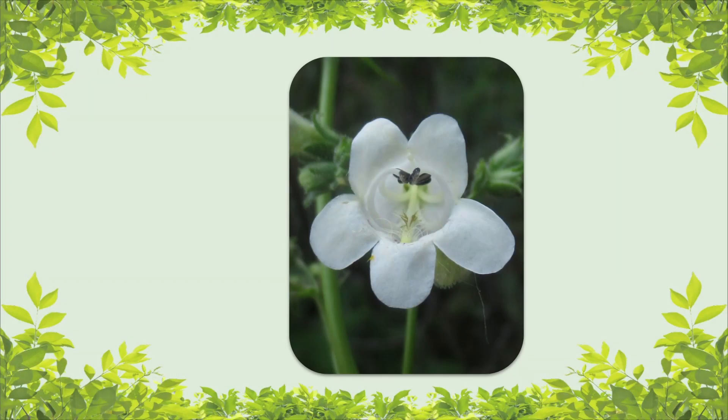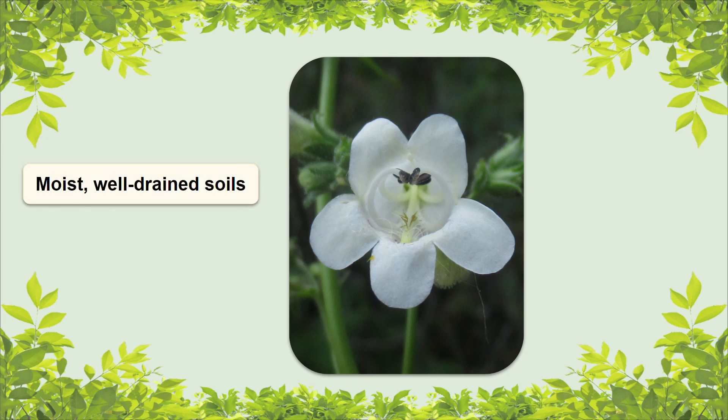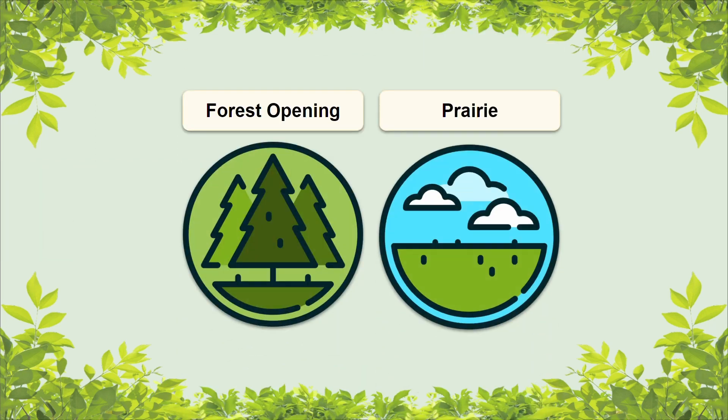When it comes to foxglove beardtongue's natural environment, it can tolerate a wide range of soil conditions, but generally it prefers soils that are moist but well-drained. When it comes to light, this species prefers full sun, but it can deal with partial shade. Some of the habitats it can be found in include forest openings and prairies.